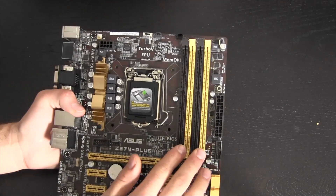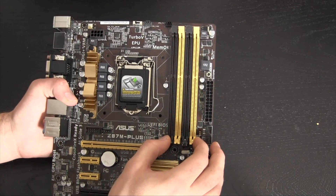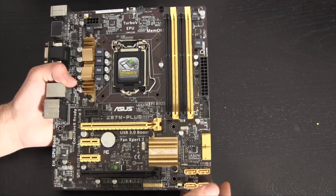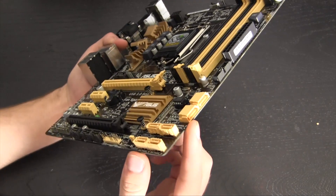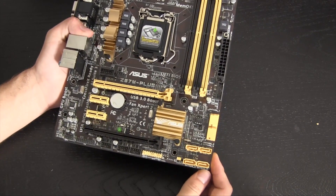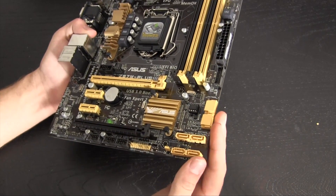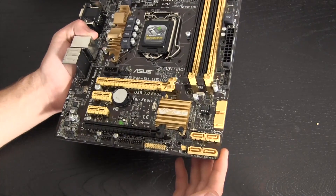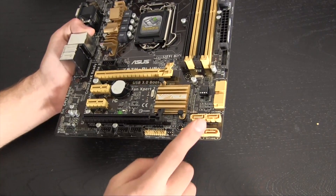To the right of that we have our RAM slots. This is standard of the Haswell platform — support for up to 32 gigabytes of RAM running all the way up to 2800 megahertz, which is some very fast overclocked RAM. For a $130 motherboard, that's going to be more than plenty for most people. Just below the RAM we have our chipset heatsink, and to the lower right we have our SATA options. Haswell brings native support for up to six SATA 3 ports, and that's exactly what we have here — all six native ones, all SATA 3.